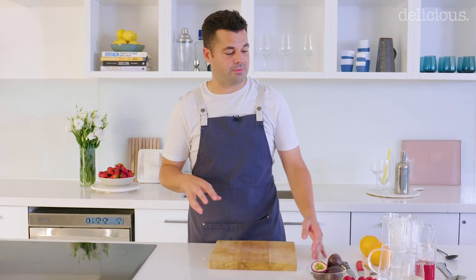A Negroni is my favourite drink at the moment, so I'm going to show you how to make a pre-mixed version you can keep in the fridge for any emergency, and also how to make a Negroni punch for a party.